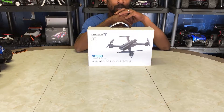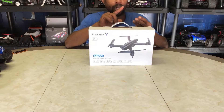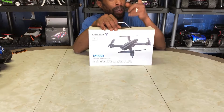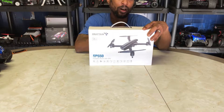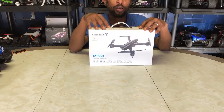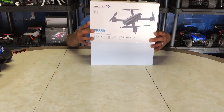Without further ado, we are here with a budget-friendly GPS drone. It has a 2K camera, it's foldable, GPS return to home, points of interest, waypoints — all that good stuff — and it comes in at an affordable price. Let's check out what's in this box. This is the Snaptain SP550.